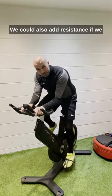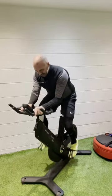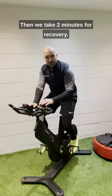We could also add resistance if we need to, on top of the vibration. I think that was just about 20 seconds. Then we take full two minutes recovery.